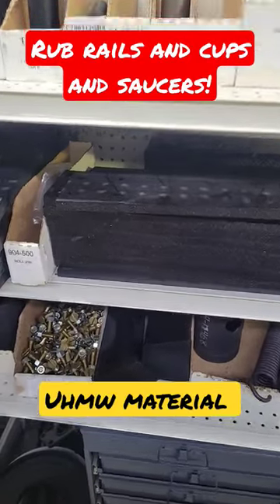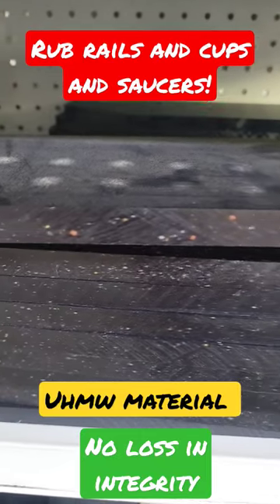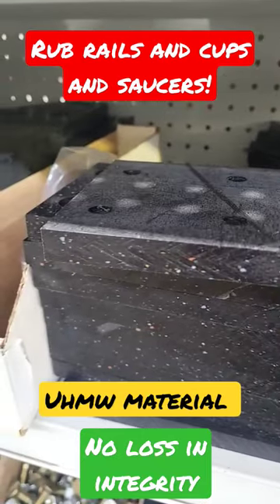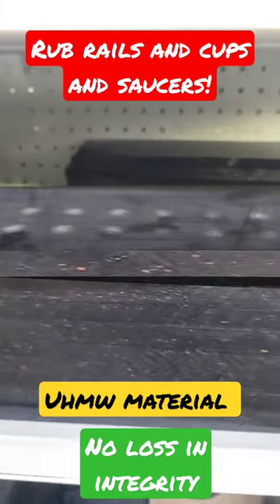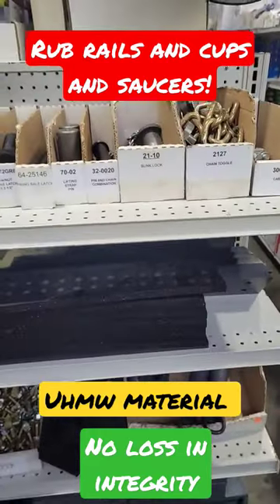The reason I'm showing you this is because just because the material is black doesn't mean it's any different. It's the same thing — it's just recycled material. After they finish cutting these out of UHMW, they recollect the material and they make more sheets. So don't worry if you find black ones. Not a problem at all. Same as the white ones. See ya.